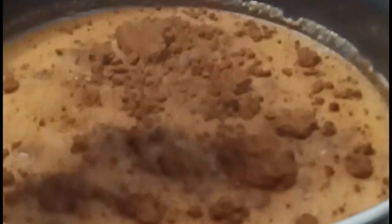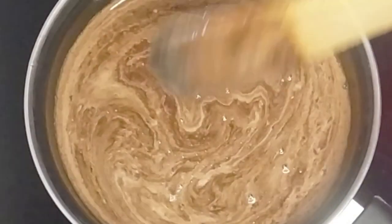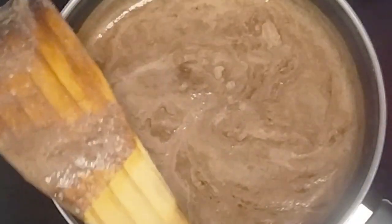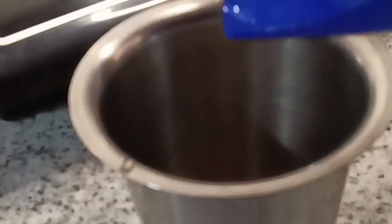Mix it well. Now soak the oats in a glass — add oats in a small glass. Oats are very light when you soak them, so you won't have any digestive problems.